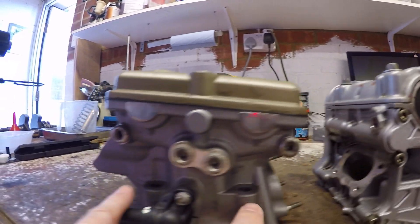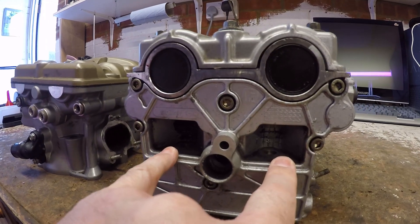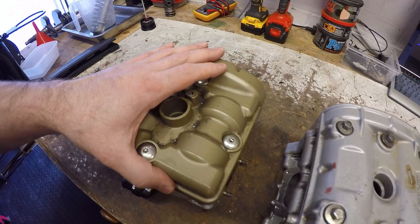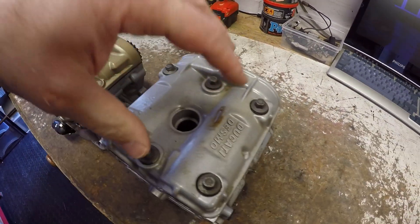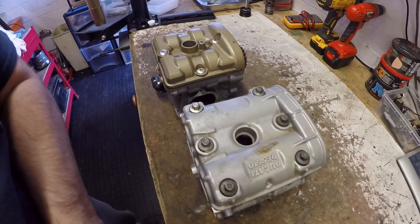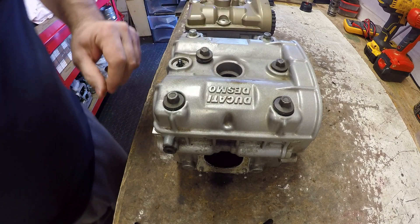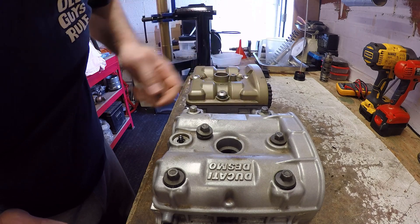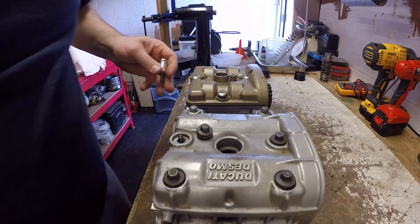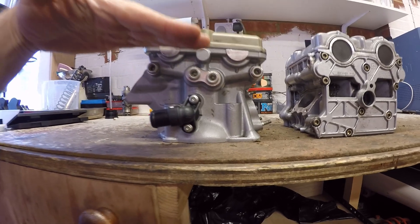This later head is much more accessible for taking nuts off versus the earlier engine. The cam cover uses a four-bolt pattern on the later engine versus a six-nut pattern on the earlier one — it uses a nut on a stud, whereas the later engines use a bolt. Let's take these off and have a look internally.